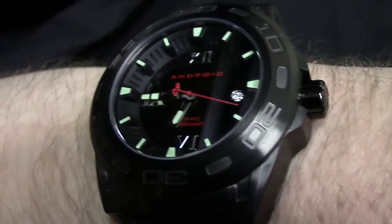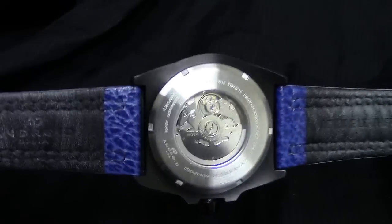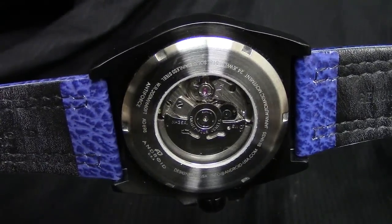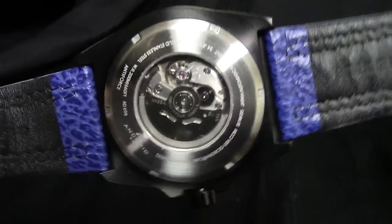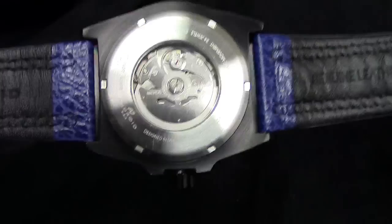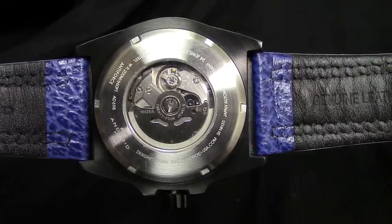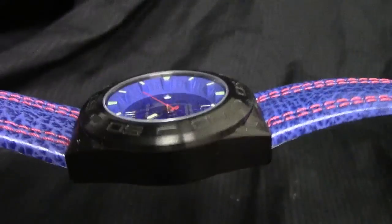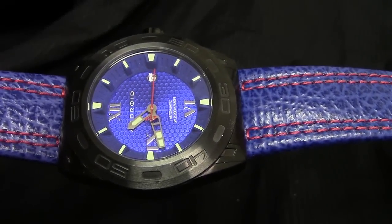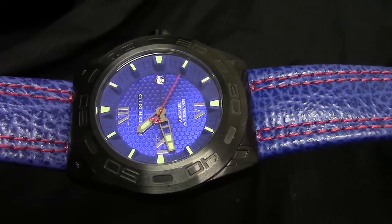I mentioned I'd show you the movement with the exhibition case back. There you can see it — hardened, impact-resistant mineral crystal on the back and the front. There is that rotor that will wind in either direction — that's why it seems a little stiff, because of the dual winding gears set up on that. Your choice. $73, folks, for an automatic, 200-meter water-resistant timepiece with a genuine leather strap. That's a deal that's tough to beat. Thanks for checking it out — pick up the color or colors that you'd like.